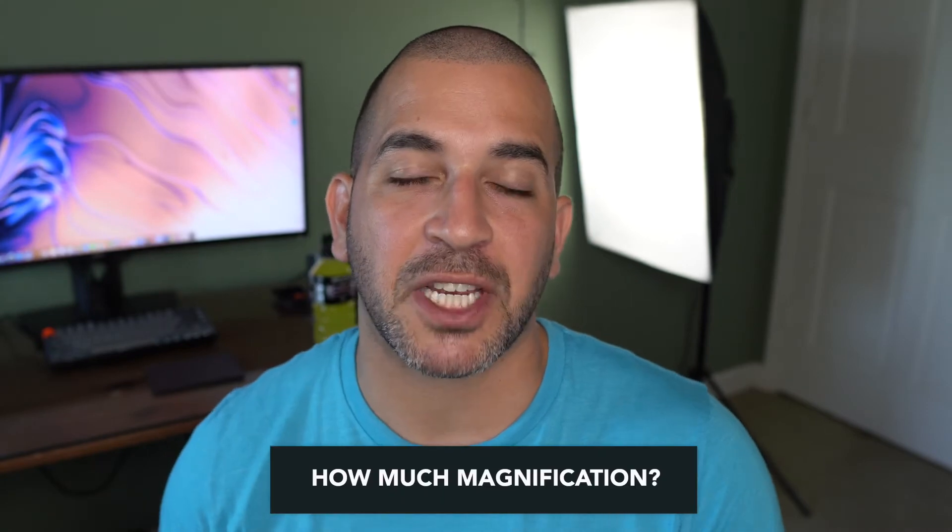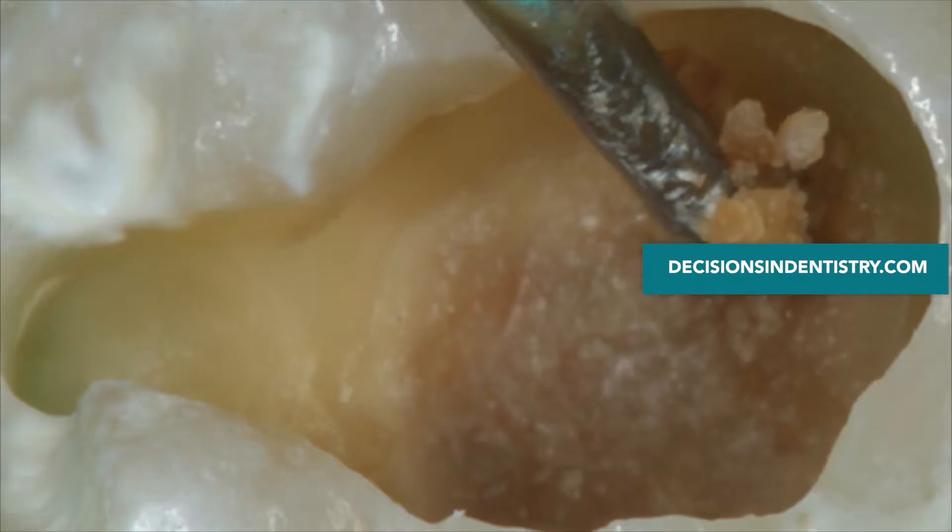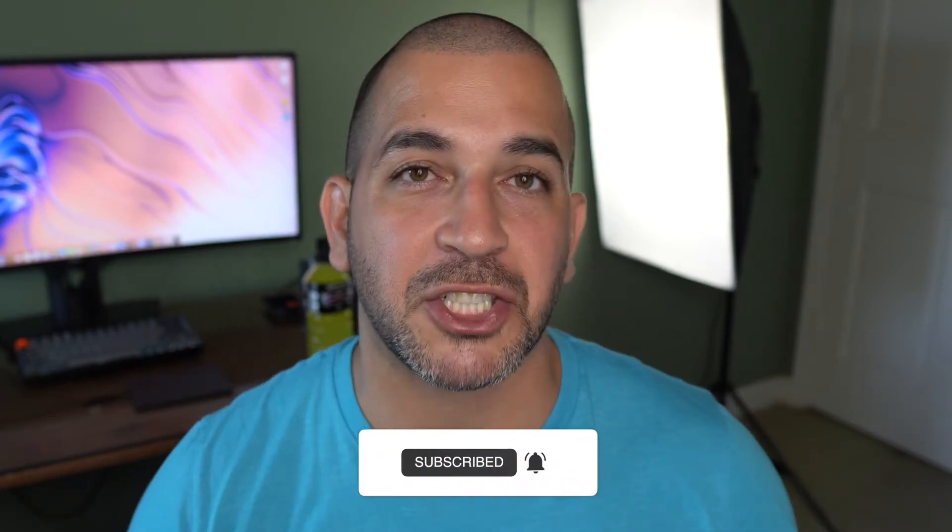Why did I decide to move from 3.5x to 4.5x magnification? I decided to increase it because I got more into biomimetic dentistry, which requires me to better visualize cracks, carious dentin, and do more detail-oriented work. Do I think it's really necessary to have very high magnification to do the best dentistry? I really don't. There are a lot of practitioners with maybe not the highest power magnification who do excellent work. The main thing is to find loops that work for you, that allow you to practice dentistry comfortably. If you're considering elevated magnification, just remember it may be a little bit of a challenge for your eyes to get accustomed to that strong lens.